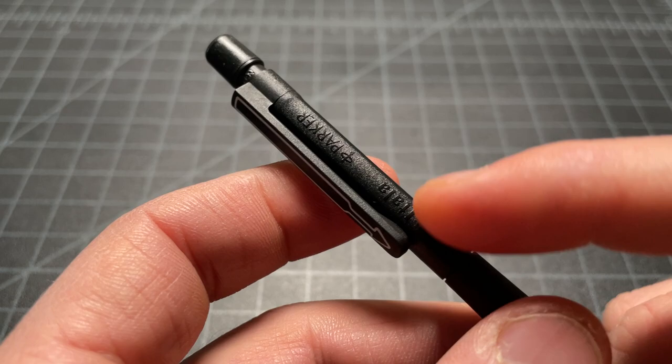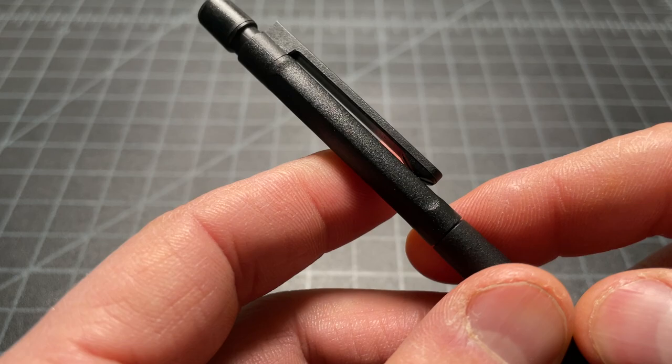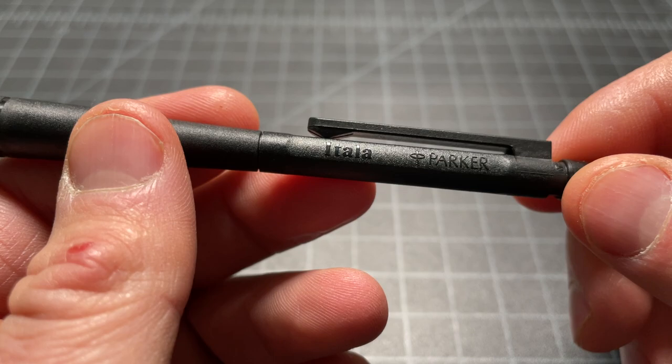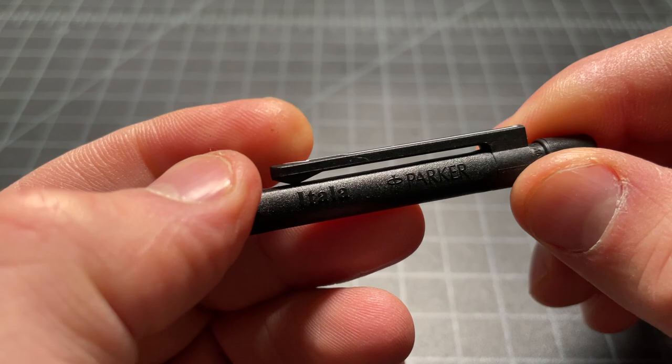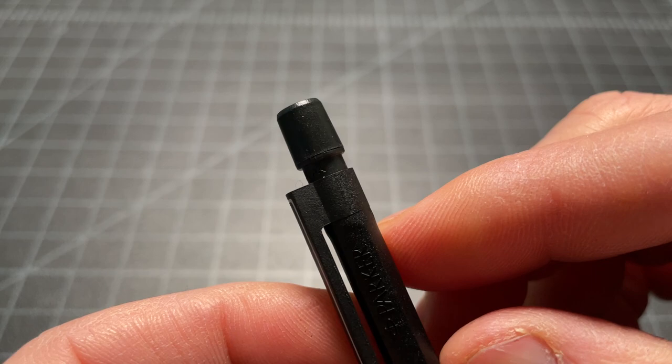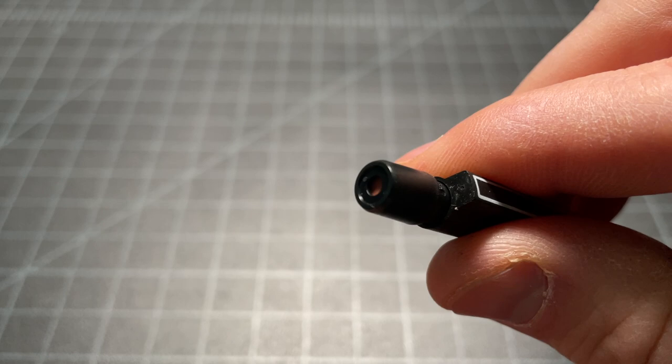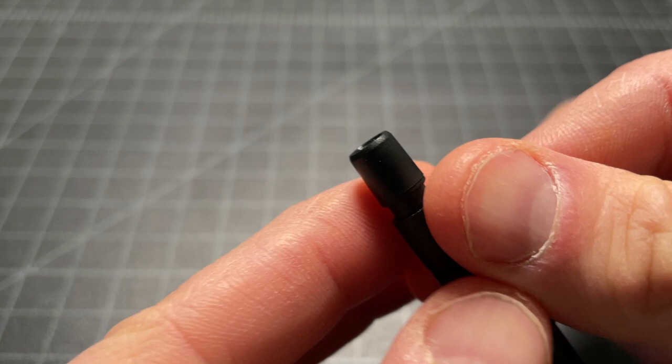The rest of the pencil is very simple. You can see a couple of little facets here, which I think are really nice — it kind of cleans up the design a little bit. You can see the logo, the Italia, and the Parker logo. There's that clip. The clip is definitely not meant to last. At the top, we see a very simple plastic component. You can see it has a hole there, which is a popular way to identify it as a mechanical pencil — you can look through and see the eraser. If it were the ballpoint version, it generally wouldn't have a hole there.